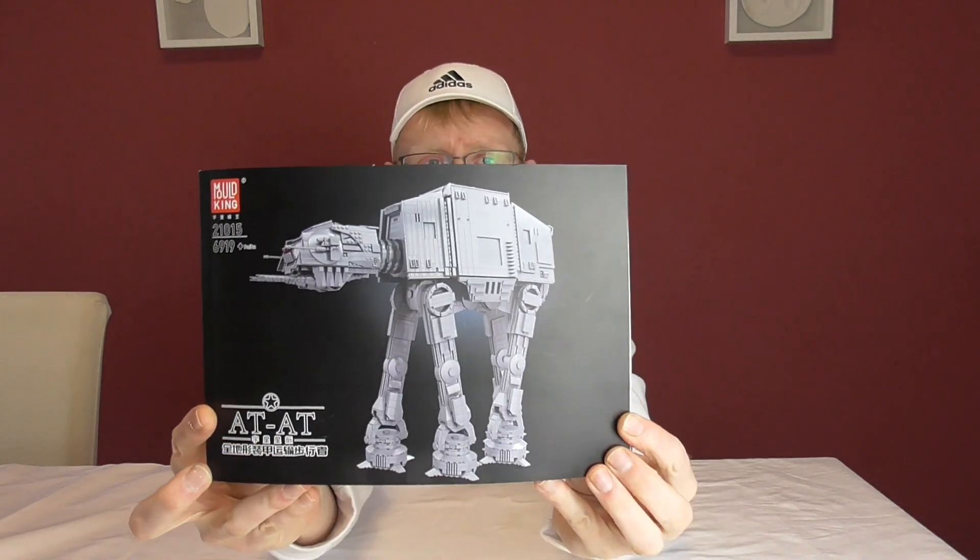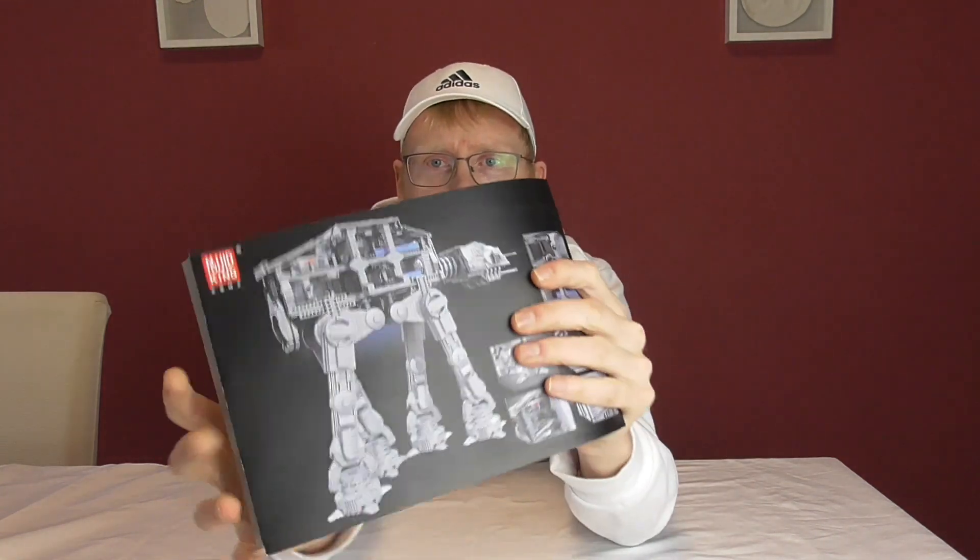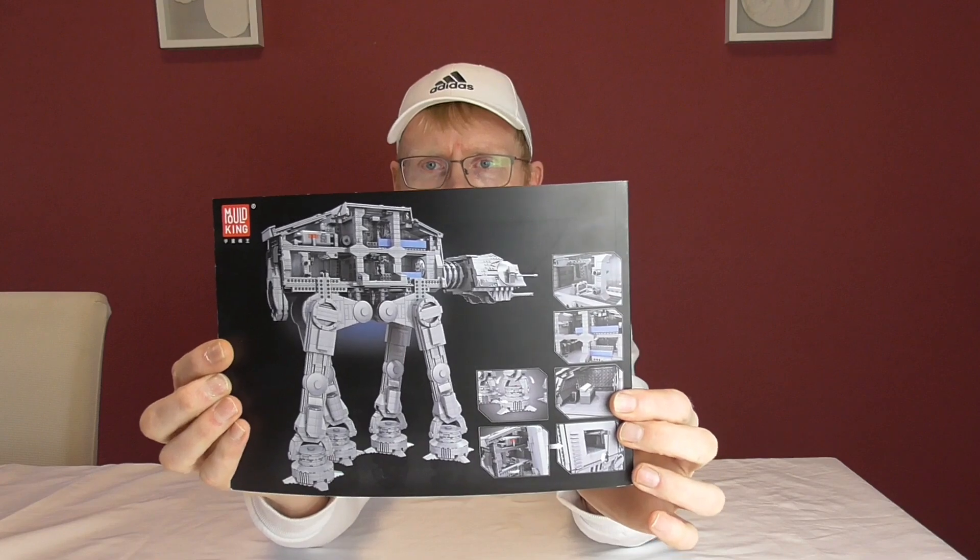Und dann bringt erst LEGO einen, und hinterher dann sogar noch Mold King. Ich habe mir schon gedacht, dass Mold King mit Sicherheit einen einbringt, egal ob LEGO es getan hätte oder nicht. 21.015 haben wir hier als Modellnummer, und Teileanzahl – wir bewegen uns in einem ähnlichen Segment. 6.919 Teile gibt es hier.